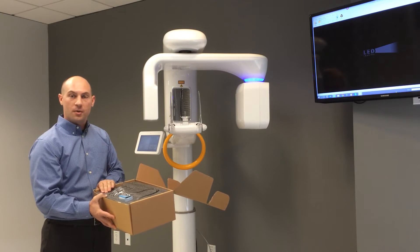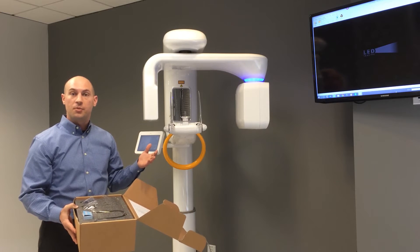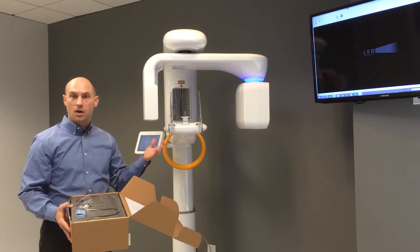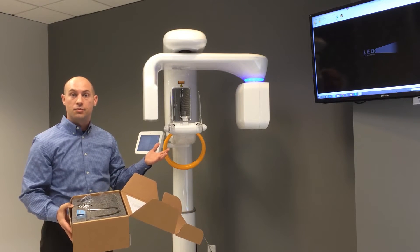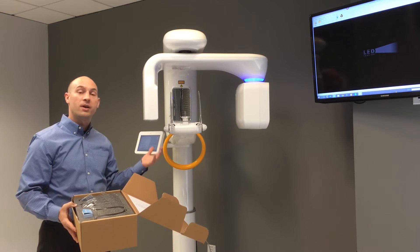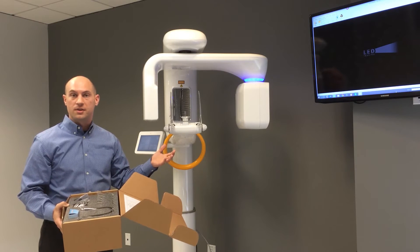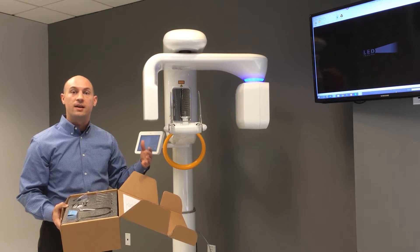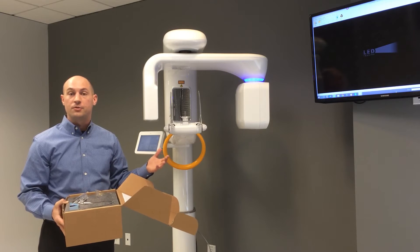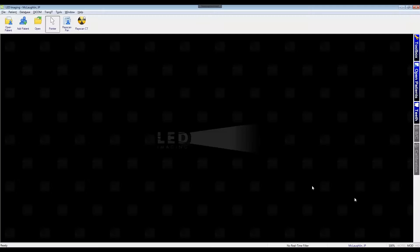Before we actually get our patient into the machine, we want to get the computer side prepared, since the machine is controlled almost 100% by the provided acquisition PC. We want to get that side taken care of first to make sure the patient isn't uncomfortably waiting. So let's move over to the computer side and get ready for a panoramic, cephalometric, or cone beam CT acquisition.